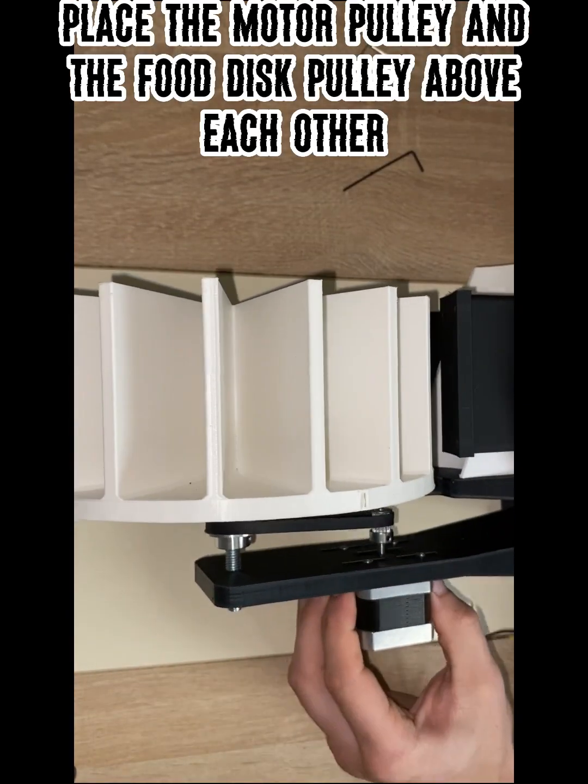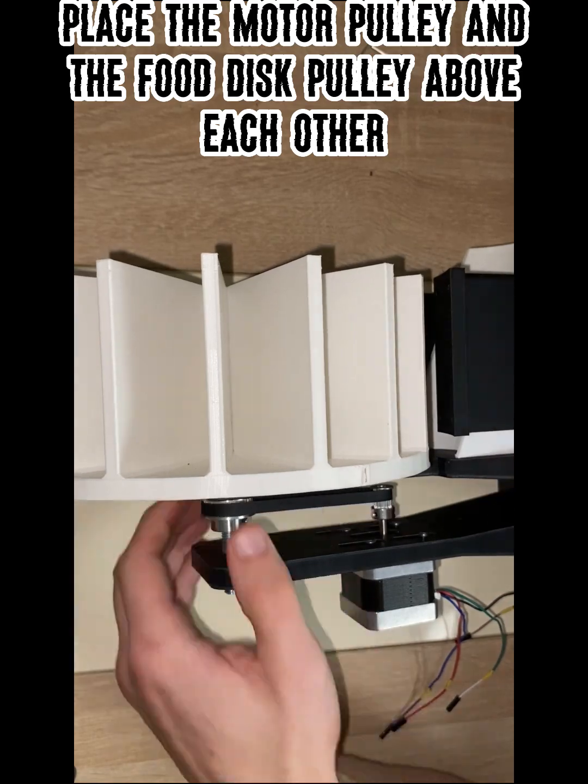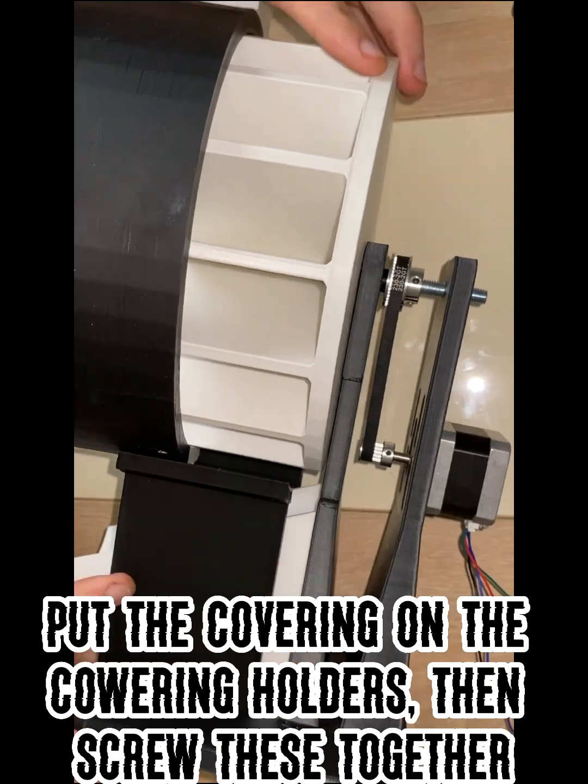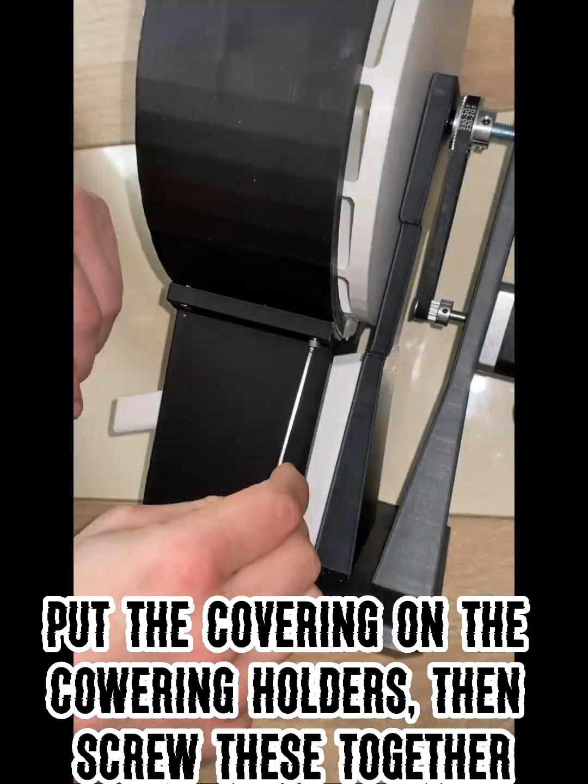Place the motor pulley and the food disc pulley above each other. Then place the timing belt on them and tighten the screws. Put the covering onto the covering holders, then screw these together.